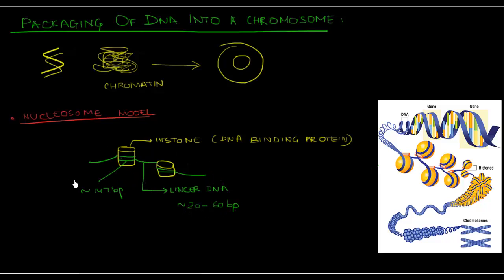Overall, this is the nucleosome model. If we look at the structure, it appears that DNA is a string onto which the histone proteins appear to be beads. For that reason, this entire nucleosome model is also referred to as the 'beads on a string' model, where the string is the DNA and the beads are the histone proteins.